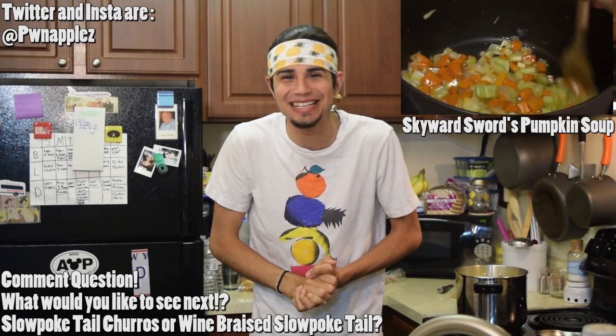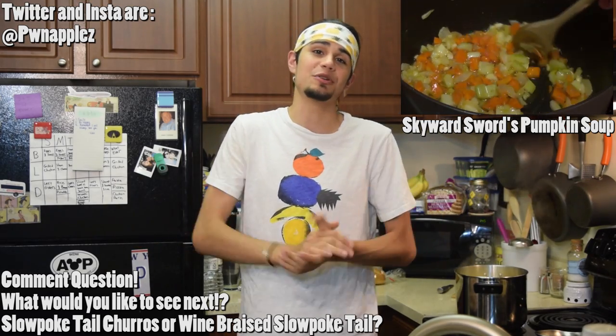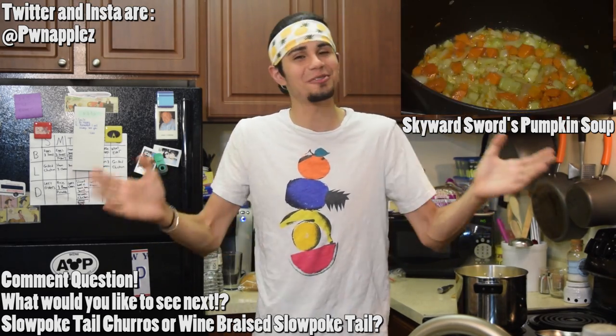Thank you so much guys for watching this video. Please share it on all the socials — by doing that, you're really helping me spread my message and helping people learn how to cook. Thank you guys, and as always: stay positive, stay beautiful, and stay sexy. Adios.